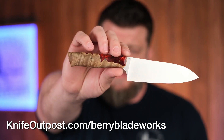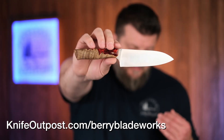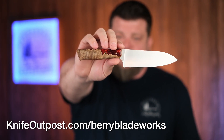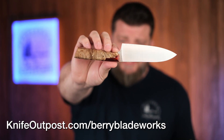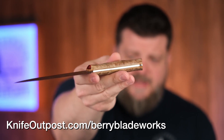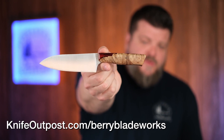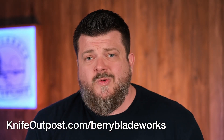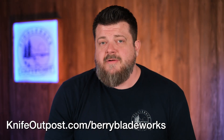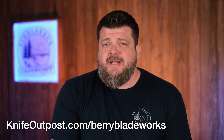Last but not least, Barry Blade Works — Mr. Luke Barry, who did the collaboration on the ATL Smithy. This is one of his little kitchen knives. Smaller kitchen knives tend to be less intimidating for most people, so this makes a really great gift for someone starting to up their kitchen knife game. The balance point is right up by the blade where most people hold the knife — even if they pinch up, it feels really light and nimble. That handle material is absolutely beautiful. Check out Luke's work at KnifeOutpost.com/Barry.